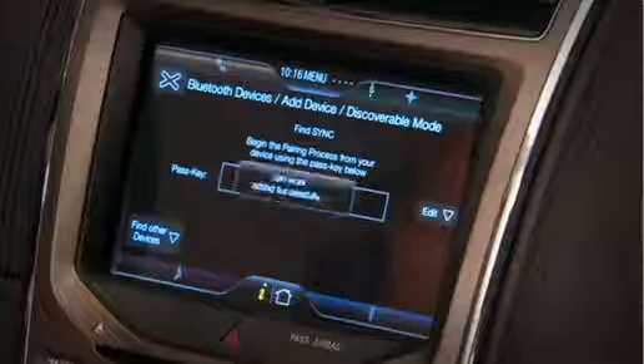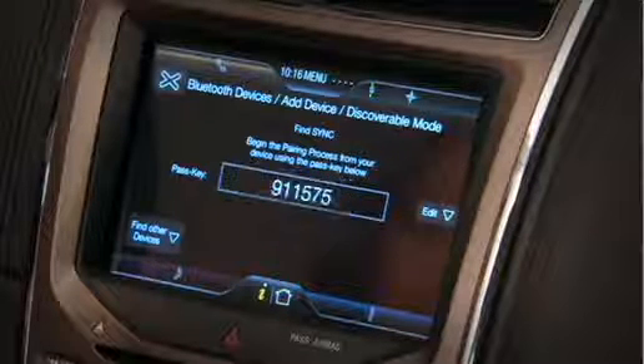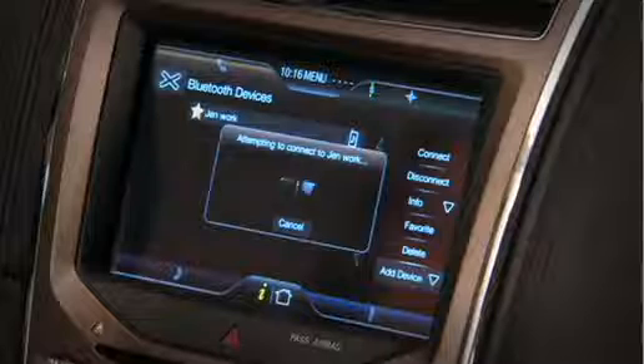For your safety, please stay alert to changing road conditions and use Sync's voice-activated features while your vehicle is in motion.